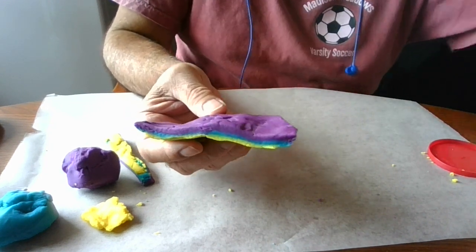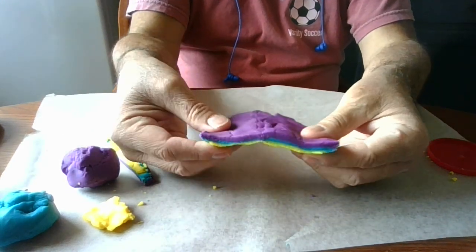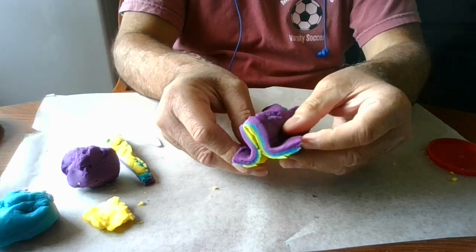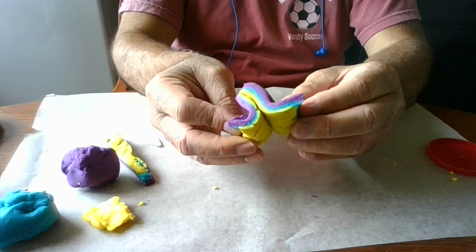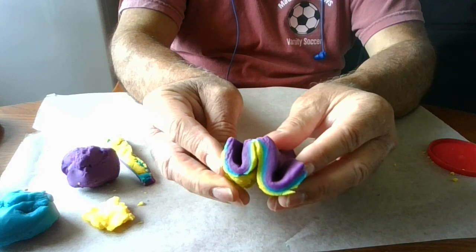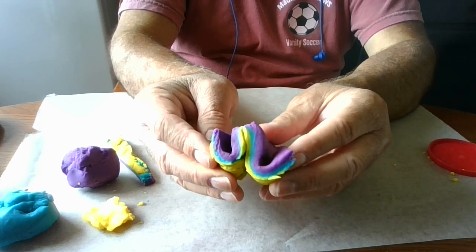The next thing we're going to do is they want me to compress the dough going this way. So I'm going to take this and go ahead and compress the dough like this. Now, this kind of simulates what would happen when mountains are being formed — that the layers or the rock is going to be compressed, causing this wavy kind of action.